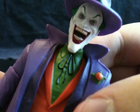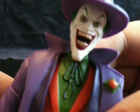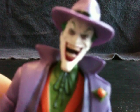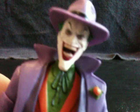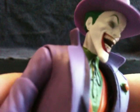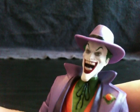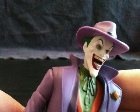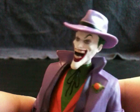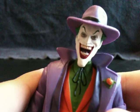Look at that big gnarly smile. He's got all those yellow teeth in there. Actually, this Joker takes better care of his teeth than Heath Ledger's Joker did. There's definitely red lines painted in between each tooth to make it look more realistic. That is so cool. I really love that a lot. You can even see his tongue in there. That looks really cool.